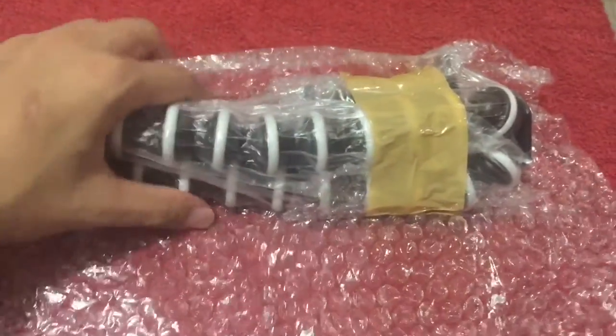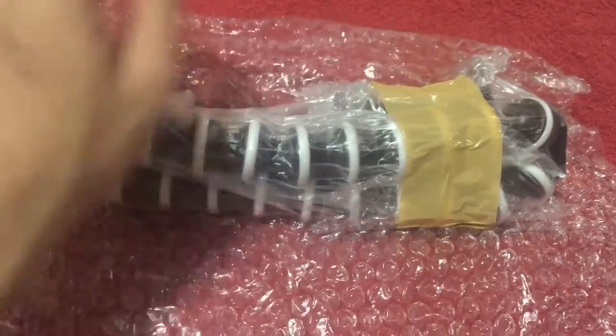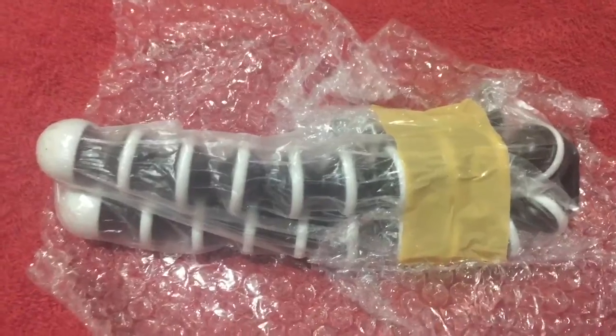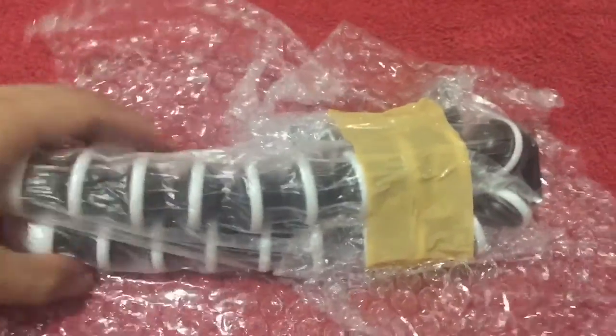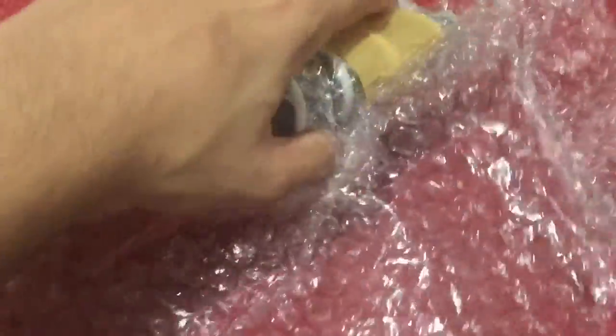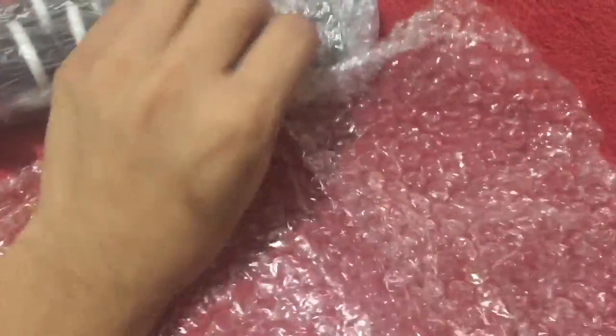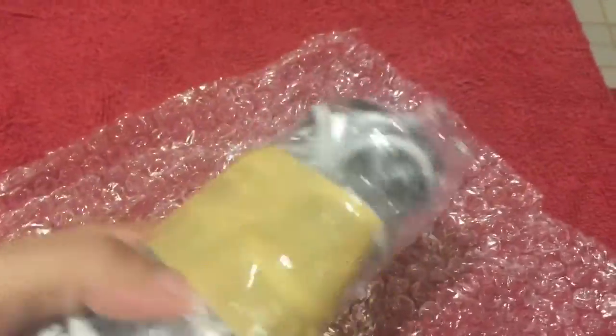Excuse me if you hear some scratching noises from the door. I had to put Daniel, my dog, inside because you know what happens every unboxing video whenever he's here. And when the package arrived, he actually wanted to get it from me. So yes, it's for the best.